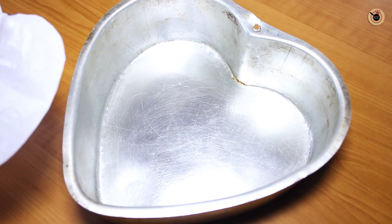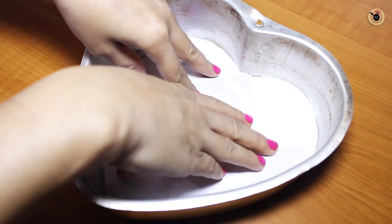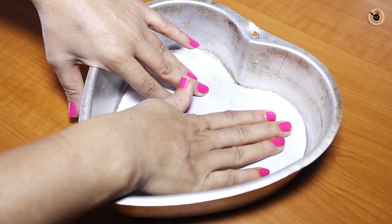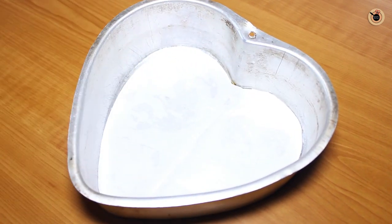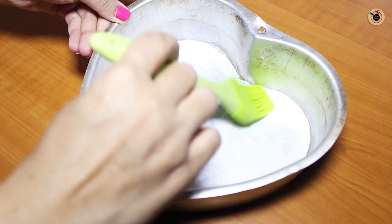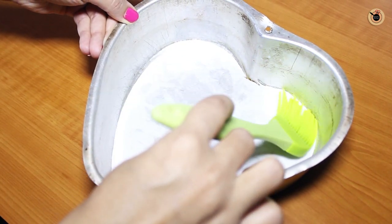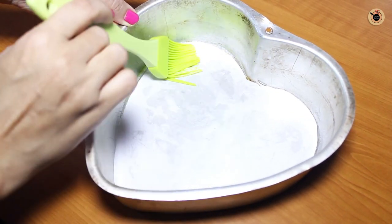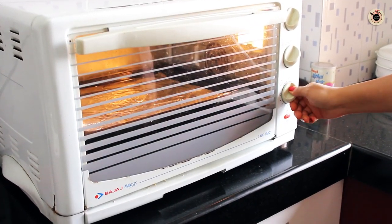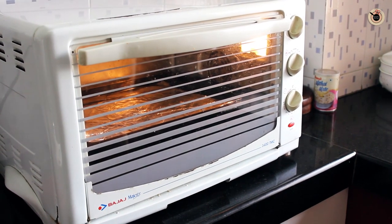Here I have got this heart shaped cake tin which I will be using for this cake. I am going to line it with a butter paper and then slightly grease it with some oil or butter, evenly on all the sides and the bottom. This is done so that the cake can be easily removed. Keep this aside. Next, preheat the oven at 180 degrees Celsius for 10 minutes.